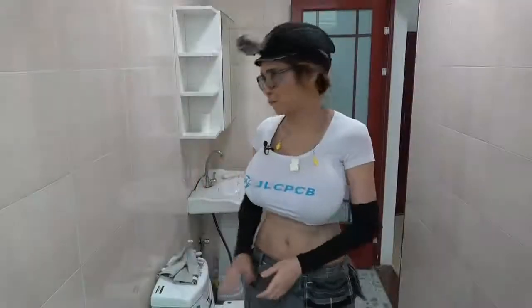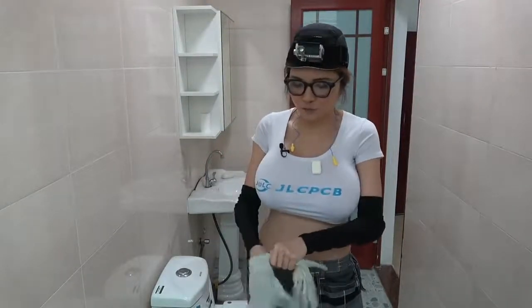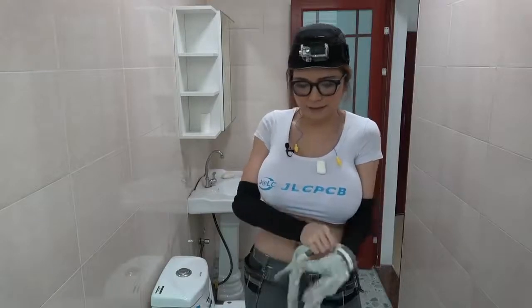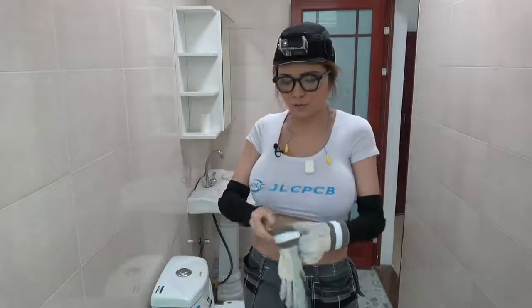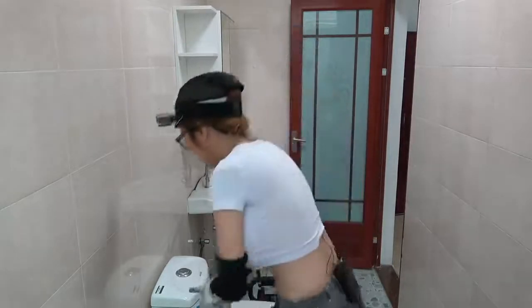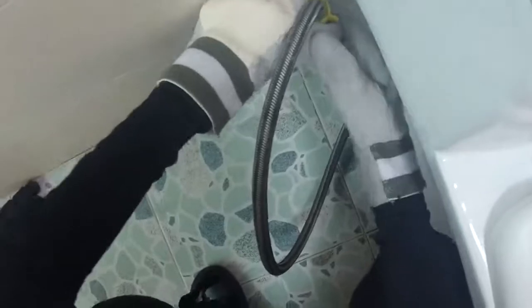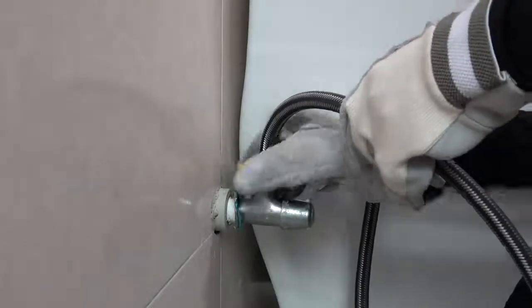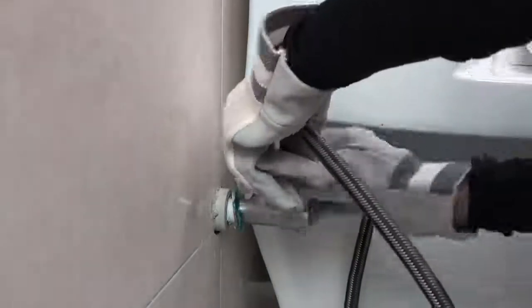First I'm going to wear my gloves. I tend to get scratched up and I don't want my skin to fall off again, so it's always good to have a good pair of work gloves. Then I'm going to turn off the water and unscrew the water pipe. It might drip a little bit — you can put a towel underneath, but I don't think that's a big problem.